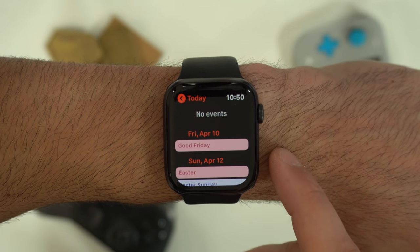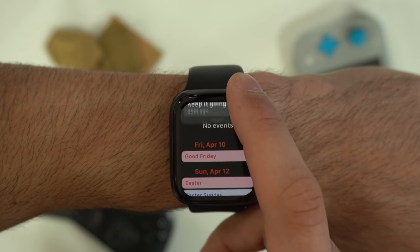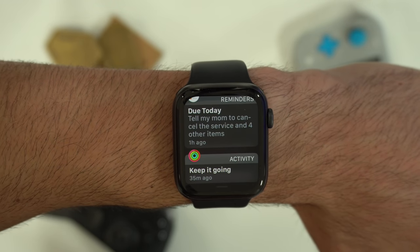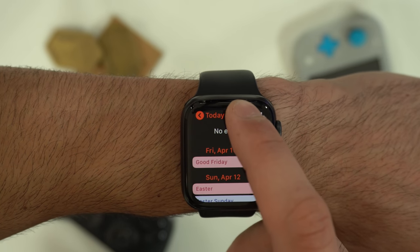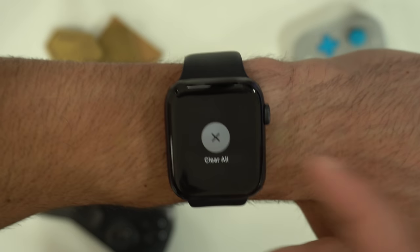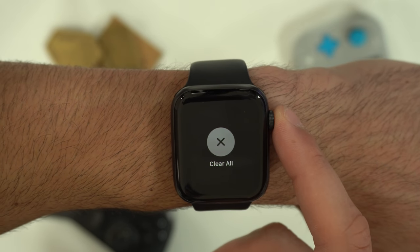Both your notification tab and your control center can be pulled up anywhere on any application by simply holding on the corners of the top or bottom part of the screen and pulling them out. To remove all your notifications, just force press and clear all.